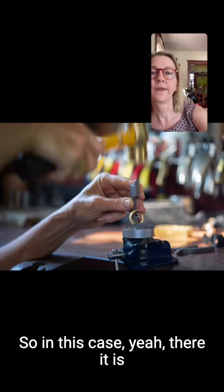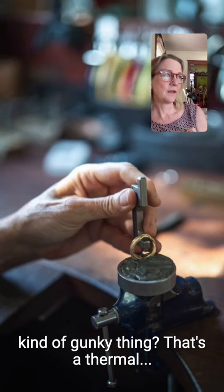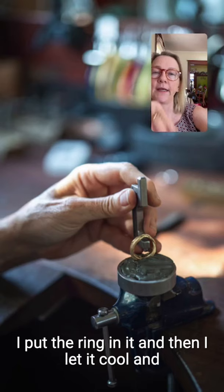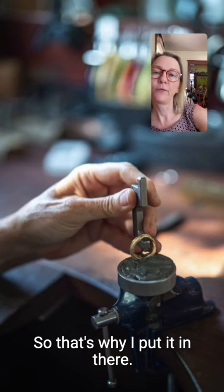It has to be well supported. That gunky material you see is a thermal compound — I can warm it up and it becomes malleable. I put the ring in it and let it cool, so the ring is well supported when I hit it with the hammer. These rings have such delicate textures on the outside, so the support prevents the metal from being marked on the other side.